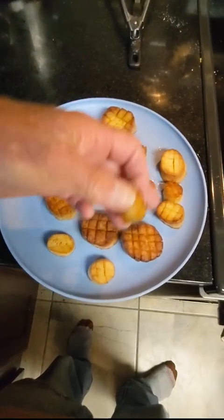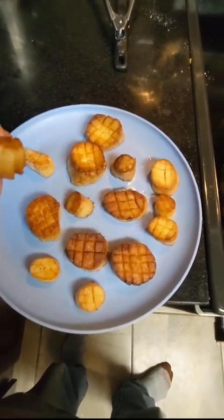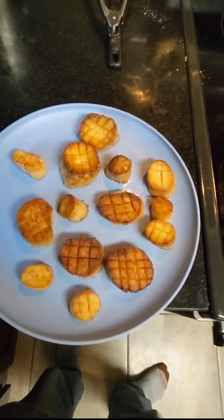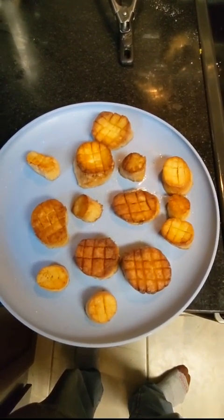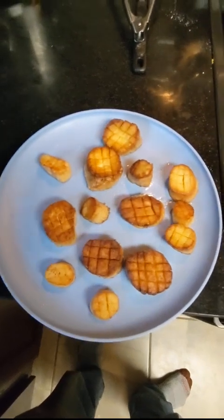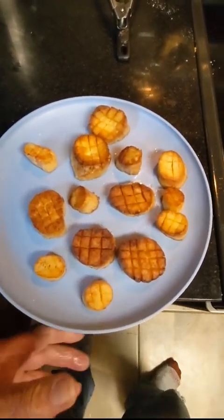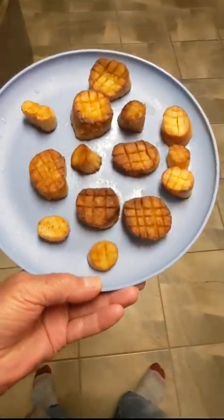Okay, there they are, all seared up in butter and garlic and salt. Let me taste one. Oh yeah, great — nice texture, almost just like eating a scallop. Definitely, I love it. That's my scallop version of the king oyster mushroom. Wow!